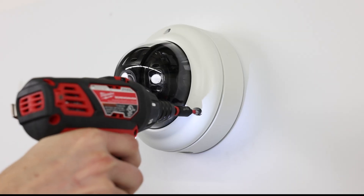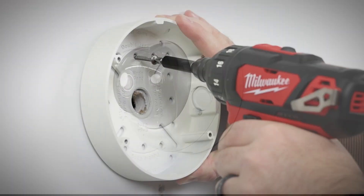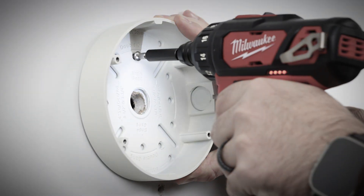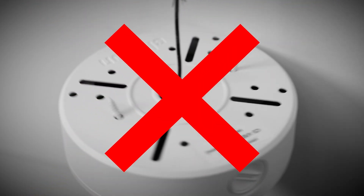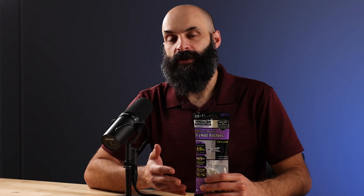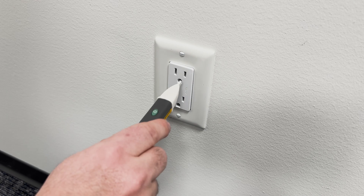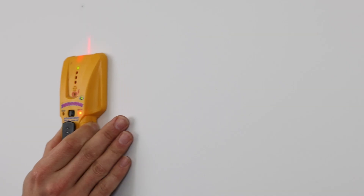Our first installation scenario involves mounting a dome camera onto drywall. When mounting cameras onto drywall, it's critical to use drywall anchors — failure to do so can result in costly repairs and damage to the camera. When selecting drywall anchors, make sure they can support the camera's weight and will work with your chosen fastener. Begin by selecting a suitable location for the camera, ensuring that no electrical wires or studs are in the way.